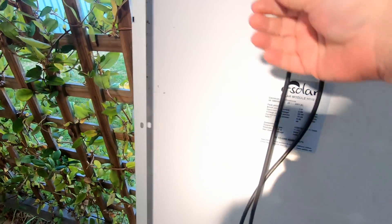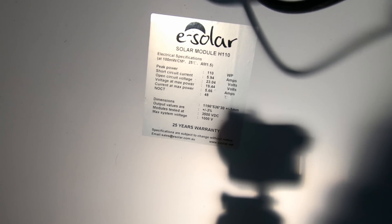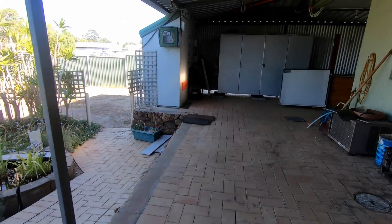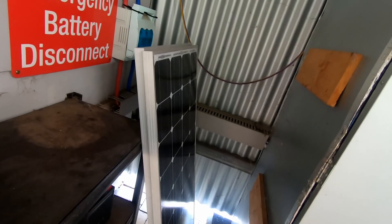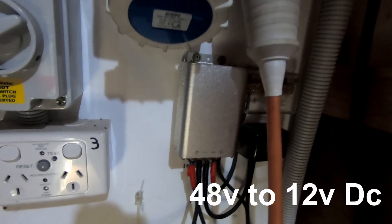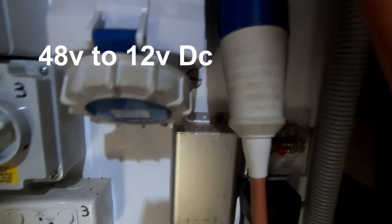Let me get it in the light a bit better — sorry for the shadow there. The other two panels are sitting over here. Also, I promised one subscriber I would show him this little 48 volt to 24 volt step-down unit — it's still working great.